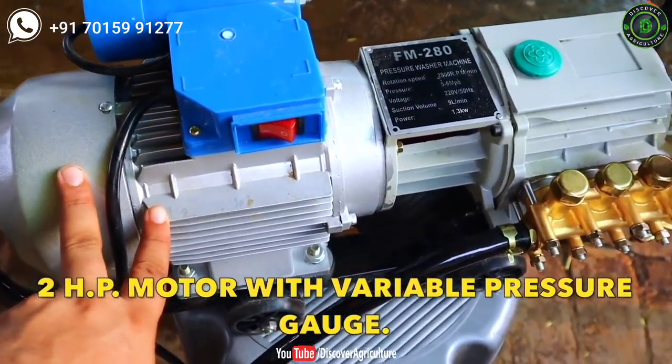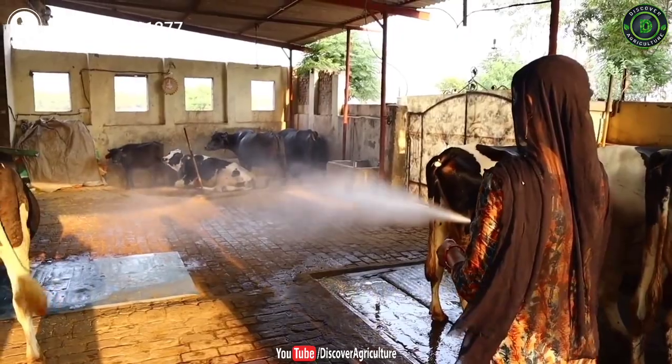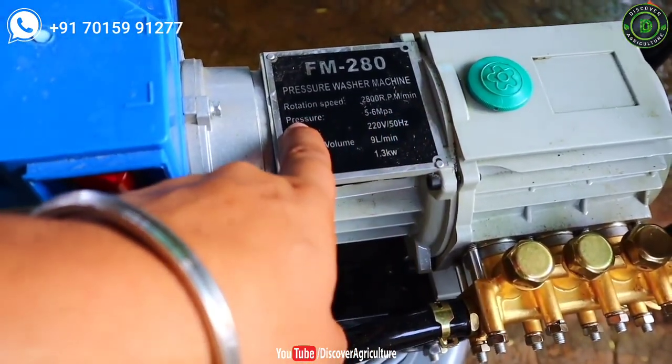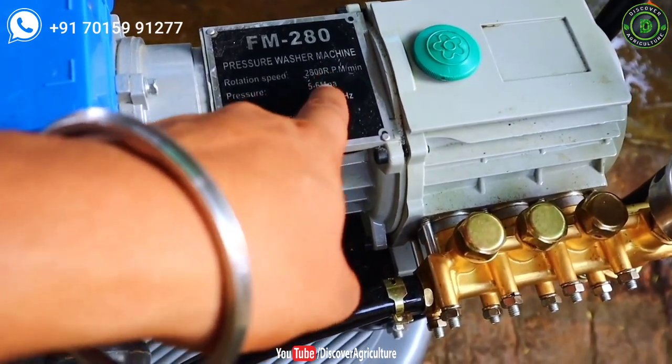Specifications of the washer machine. This 2 HP motor can run at 2800 revolutions per minute. It can make up to 5 to 6 ANPA pressure. This machine requires 220 volt input power.